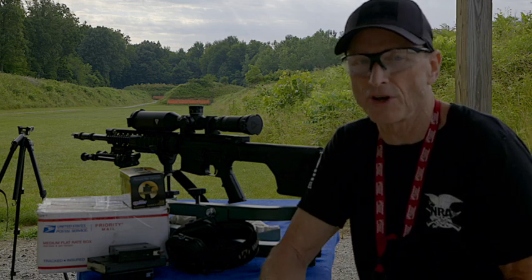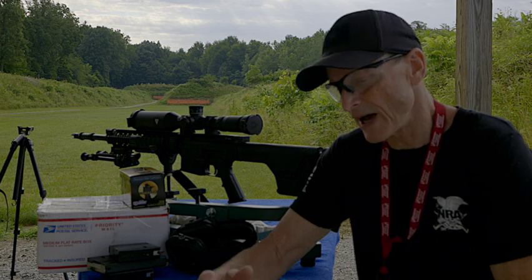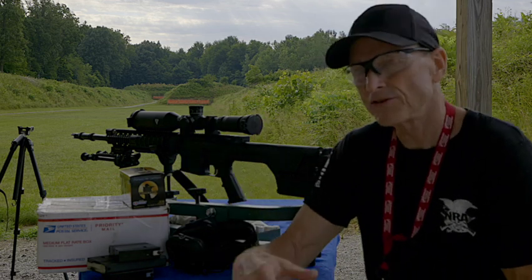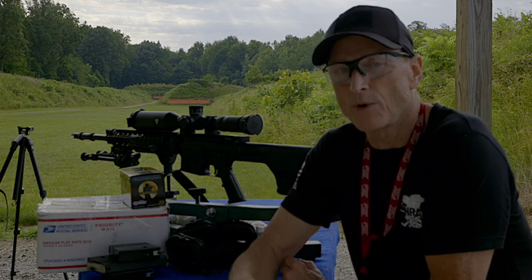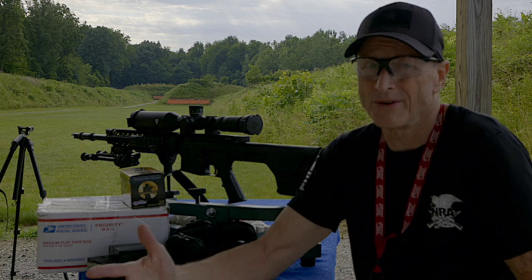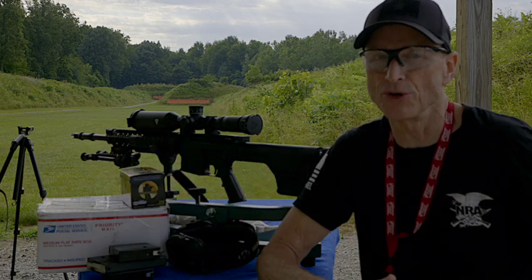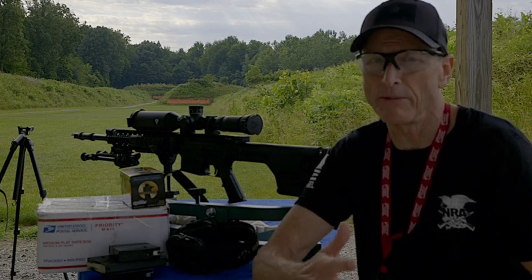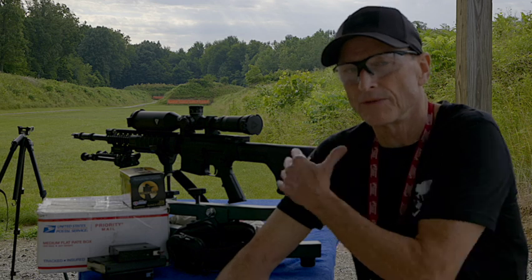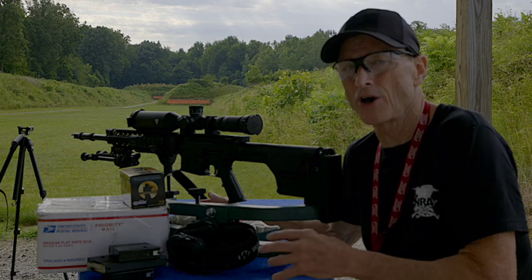We don't want to get discouraged by immediately zeroing the rifle in at 100 yards and then going out to shoot at 600 yards. Take it in graduations, take it in steps. We zeroed at 100, and today we're at the 200-yard range. We're going to start at 200 yards and see if we're just as good as we were at 100. Maybe some viewers shoot 1,000 meters every other day — that's fine, they'll probably be good with this gun. But this video is to help us understand what we need to do to prepare ourselves to go long distances.